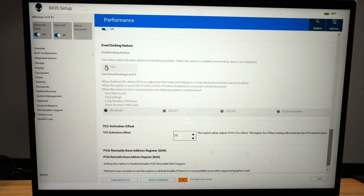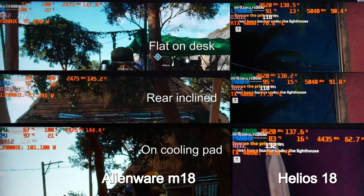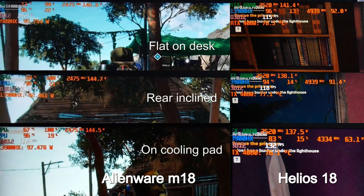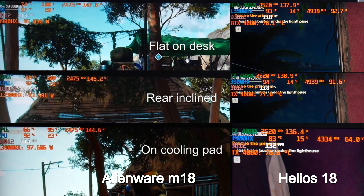A big negative in my opinion is the cooling system on the Alienware M18 — I did a separate video showing how to cool it down, it was that bad. The CPU would easily hit 99 degrees whilst gaming in high-performance mode. The Helios 18 in the same game, Far Cry 6, using Turbo mode, is a few degrees cooler at 95. A big kicker is that the Alienware uses an inverted motherboard, so cooler air brought in from underneath — like with a cooling pad — has much less of an effect compared to the traditional setup on the Helios 18.